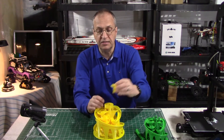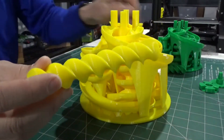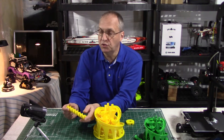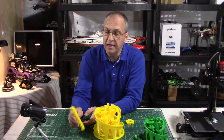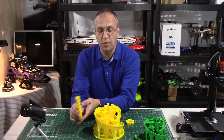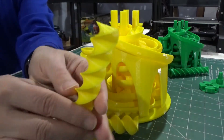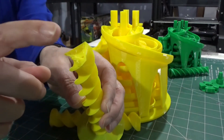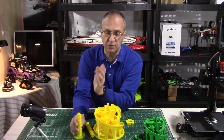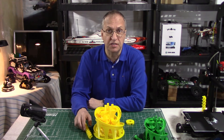Because the spiral of the bigger one is so big — as you can see, it is huge compared to the stock one — the brim will not be sufficient to hold this part on the bed. You'll need a raft to hold it very firmly on the bed. Otherwise you're going to have a misprint like I had here. You can see I had the brim and that was not sufficient — towards the end I was still missing about two centimeters of print, it went sideways, so I had to stop the print. I thought I would mention that so that you get a successful print.